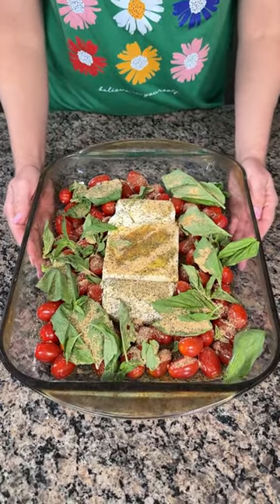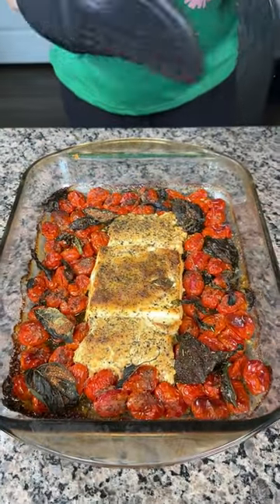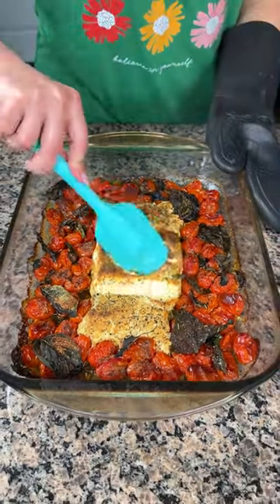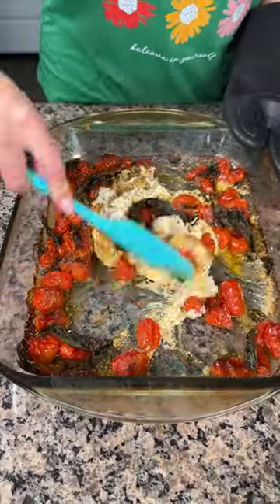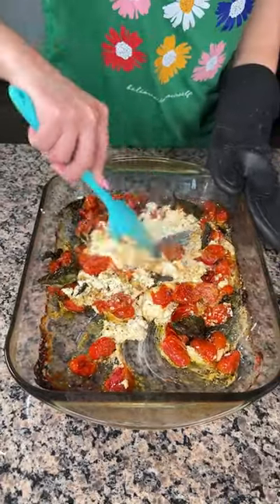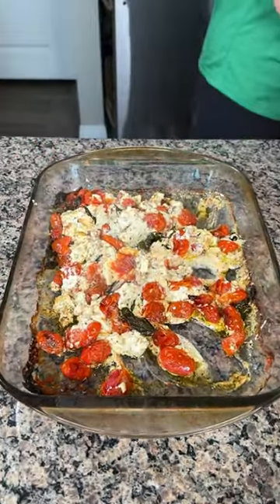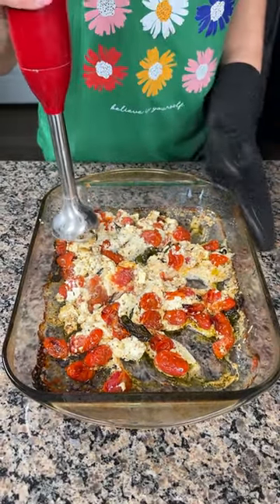Alright y'all, here we have our grape tomatoes with the basil, the goat cheese, and the feta cheese. I had this in the oven at 350 for about 45 minutes. We're just going to give this a little mix, mix everything together. It smells so good — I wish I could send this smell through the phone! Now I have my little KitchenAid immersion blender and we're going to blend this up.